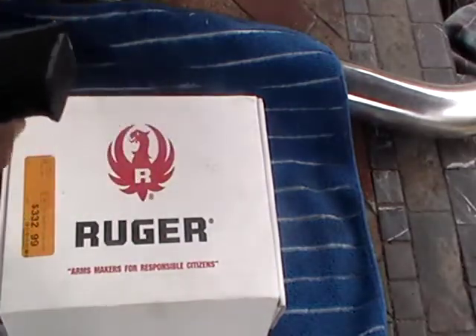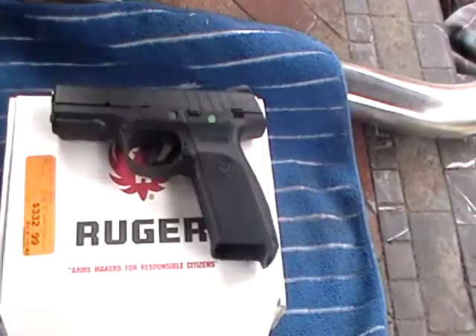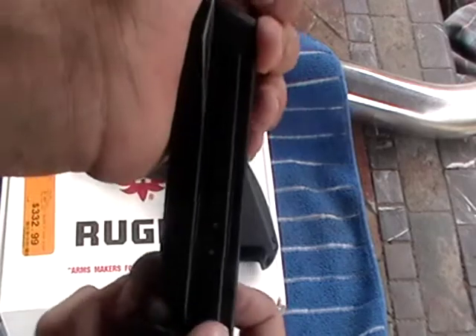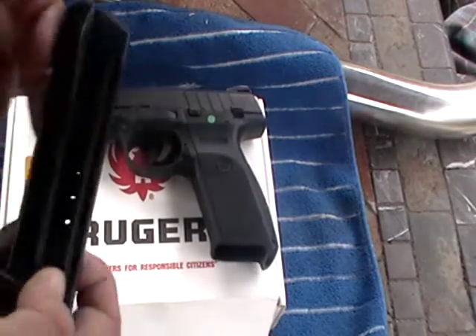Press this. 17 shots, and I have another one in the box you just saw.